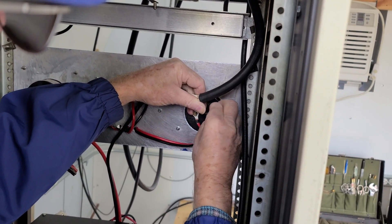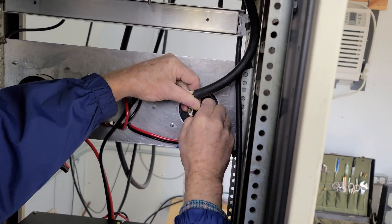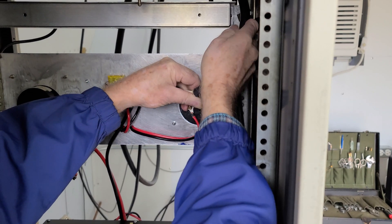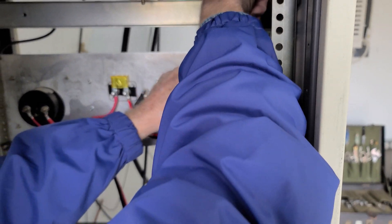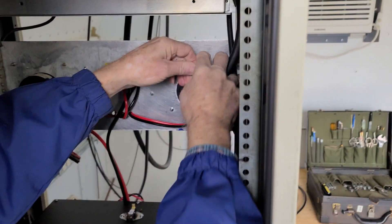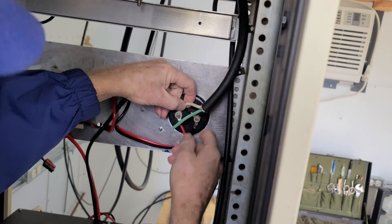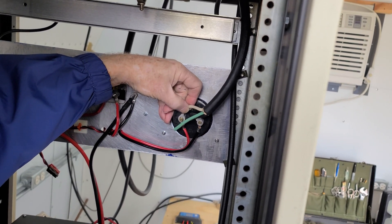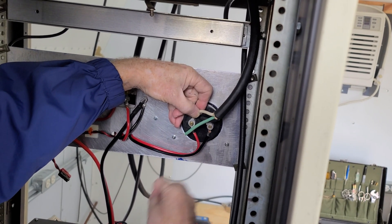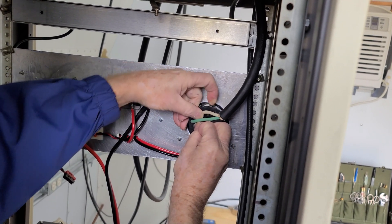We've still got a lot of plans for what we're going to install in this particular shack. This was just getting some power in there since we haven't had the best of luck getting the shack hooked up to mains. It looks like AC4DM is almost done with that second lead, which is the hot lead coming from the panel, and we're just finishing up on the back side.